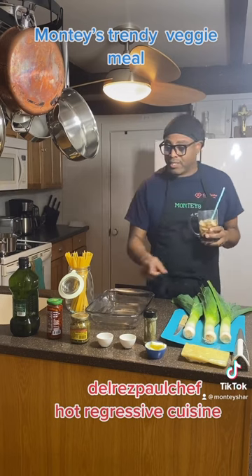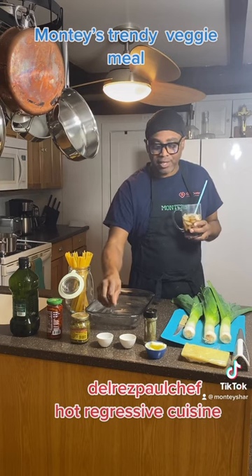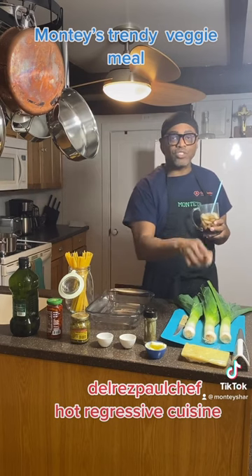We're talking about pasta, links, sun-dried tomatoes, some pesto, some herbs — this is just Italian seasoning — and some seasoning sauce, some butter, and some soy sauce cheese.